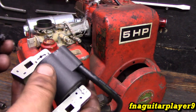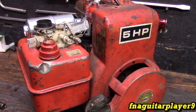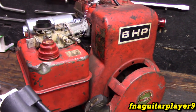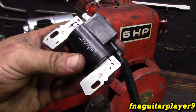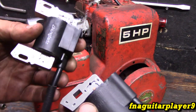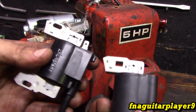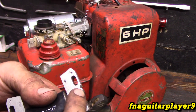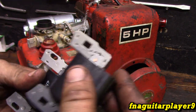I want to talk about this real quick. This is a 5 horse Briggs, that's what I'm using for an example. The part number for the magnetron or electronic ignition coil is 397358. Now, if you get on eBay or Amazon and you order that, chances are you're going to get this one — and this one won't work, but it's the same part number. One visible difference between these two coils: see how this is square where the bolt goes through and this one is kind of oval shaped. You've got to get the one that's square — that's the only one that will work on these 5 horse Briggs.